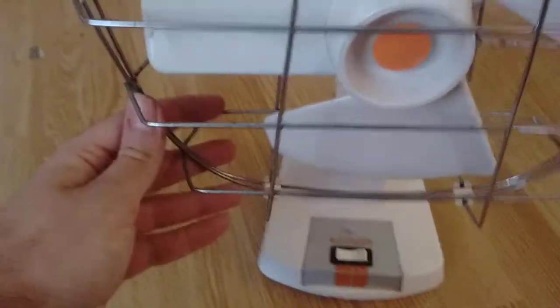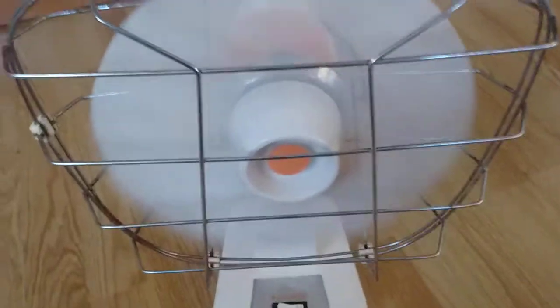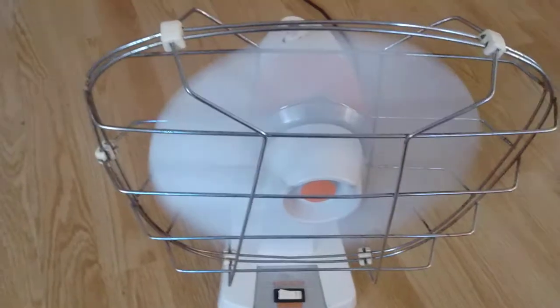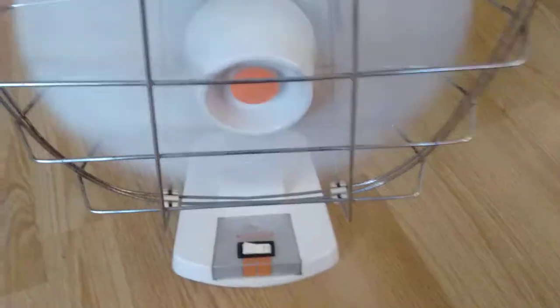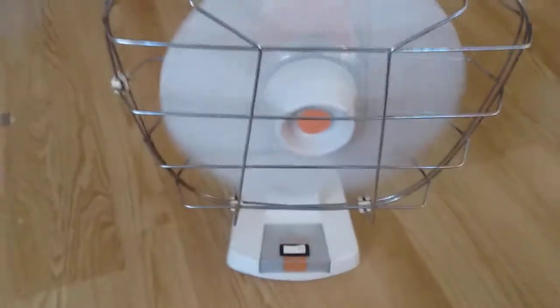I think that's about it. Let's just turn it on. That is nice. It is like 38–39 degrees Celsius in here right now, so you don't even know how nice this feels. I re-lubed the entire thing, so it has new grease everywhere and oil and all that. That's it for this fan and for this video. Thanks for watching.